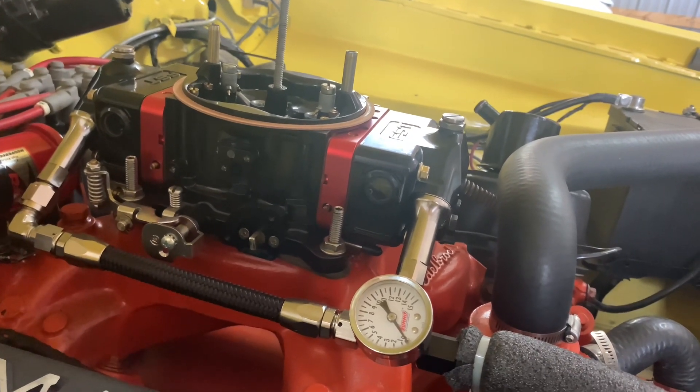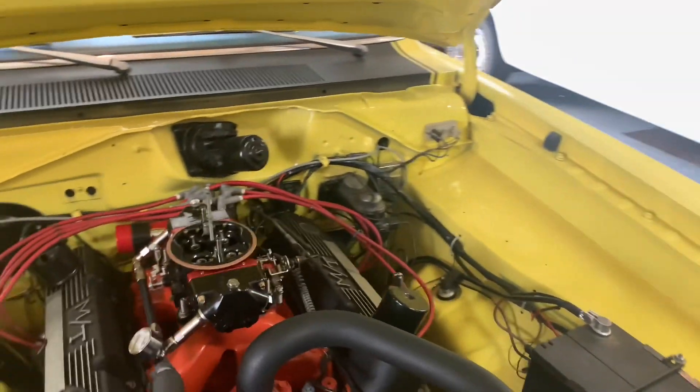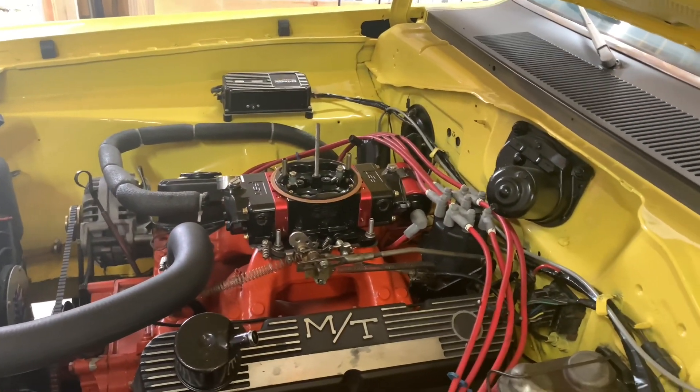Also with the mixture screws: if you turn them in, that will lean it out; if you turn them back out counterclockwise, it will enrich the mixture. Once you have that all set up, it should have really good throttle response, good crisp off-idle, part-throttle. This was just to show how effective a vacuum gauge can be at setting idle mixture — not saying that the dual wideband setup is not necessary, because if you're trying to tune the carburetor for maximum drivability, fuel efficiency, or horsepower, it's definitely the way to go. But it does go to show you that the old school ways of doing something can be pretty good. Thanks everybody for watching!